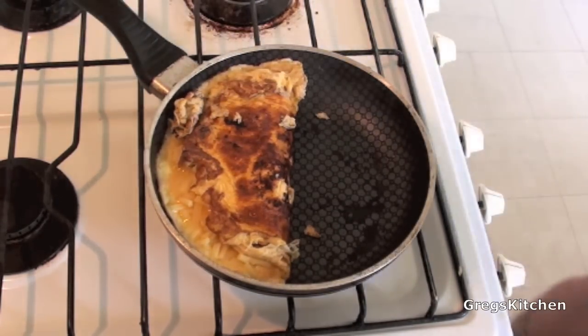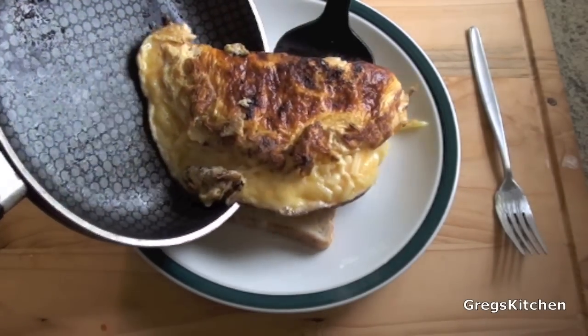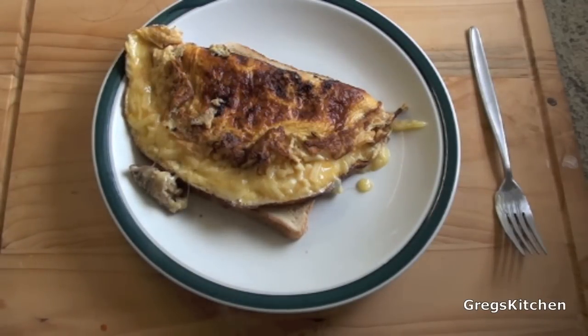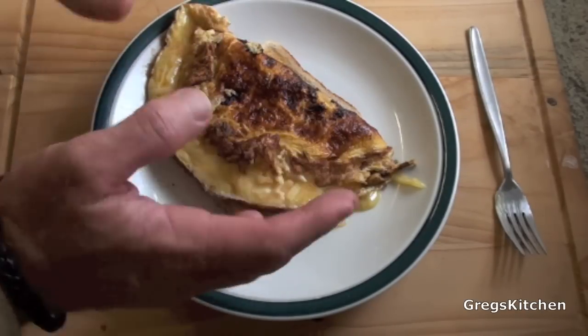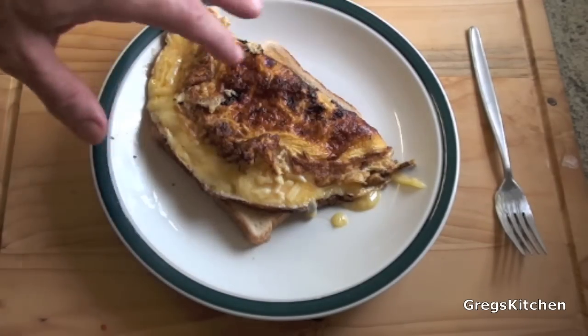Now all you need to do is transfer it onto a plate. As you can see, I've already made a piece of toast, and that's it — done. If you're worried that it was still a little bit raw inside, don't be, because it's still so hot in there that it's going to keep cooking and there won't be any runny bits inside.